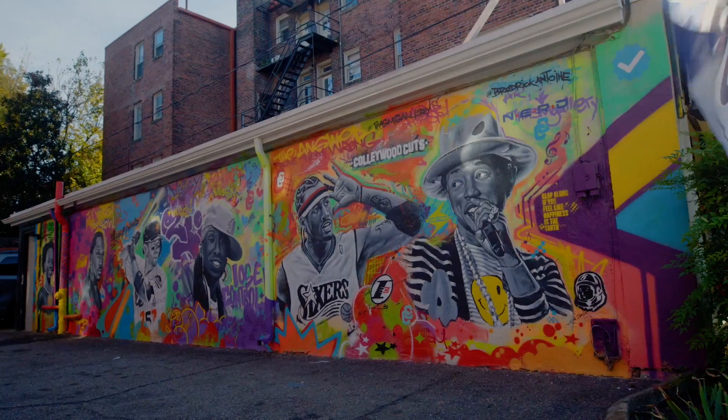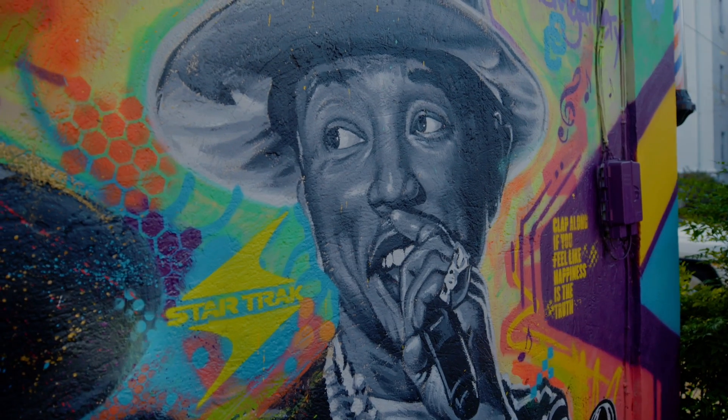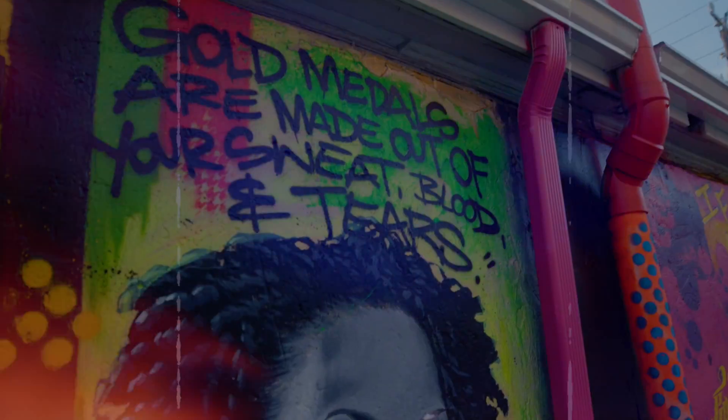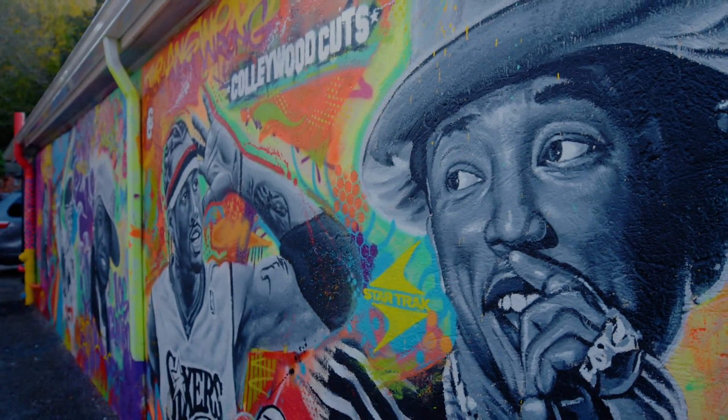The owner of the shop called me up and asked if I would be willing to create a mural for him. We kind of found some ideas. I did the portraits. Another artist came in and filled in the background. It was a collaborative piece between the both of us.